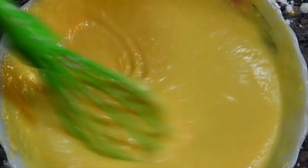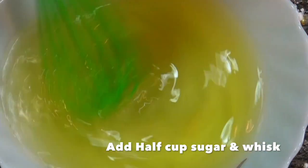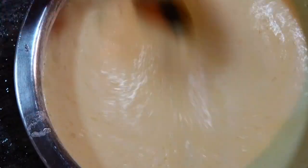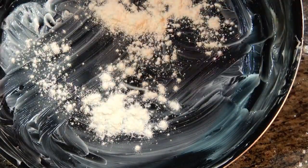Now we need 13 egg whites. Whisk them super well until they form nice fluffy peaks, then fold them into the mixed batter very gently. Grease your pan with butter and maida, then pour in the amazing batter.